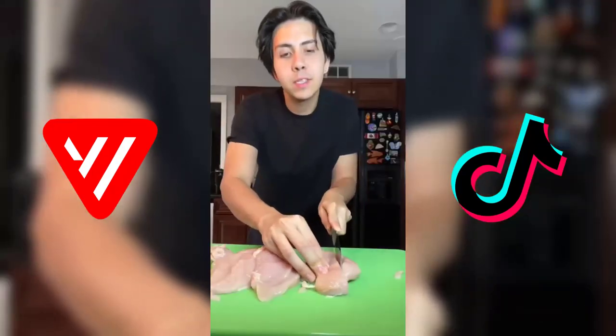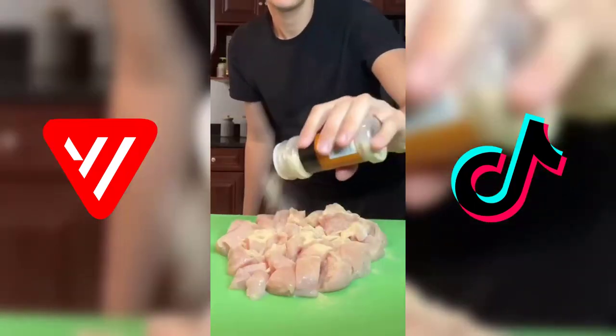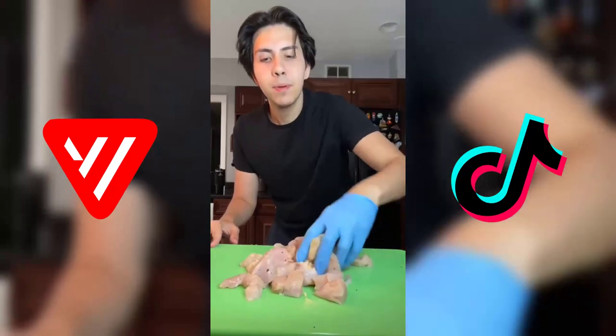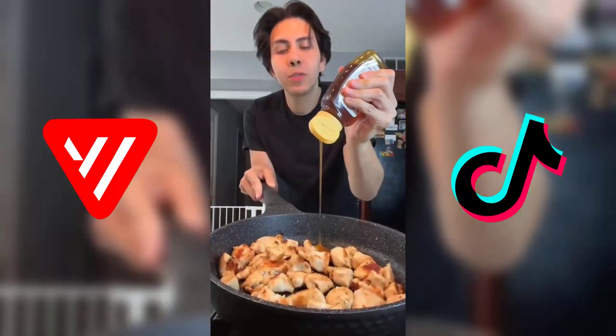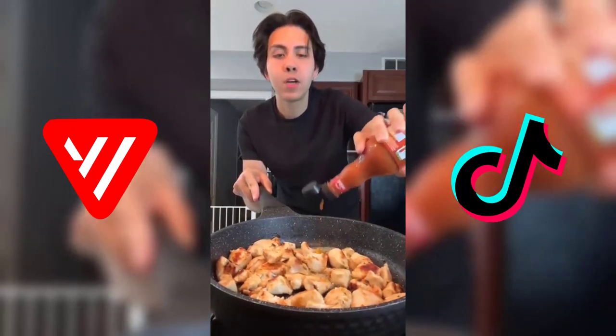I have about 24 ounces of chicken breast that I'm gonna be cubing up, then add garlic powder, onion powder, salt, and some black pepper. Mix this up and add my chicken to a hot pan. Now that my chicken is cooked, I'm gonna add about two tablespoons of honey, then about four tablespoons of Frank's Red Hot or any buffalo sauce of your choice. Cook this until the sauce has thickened up a bit.